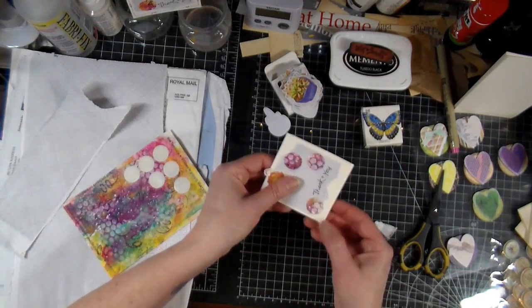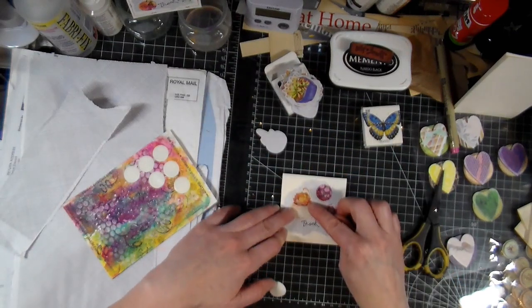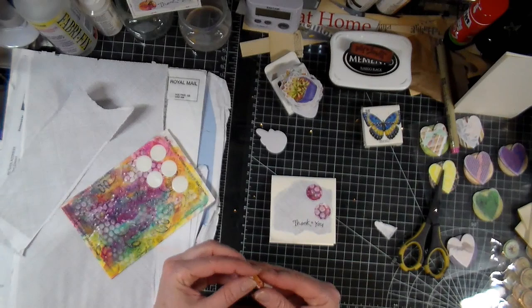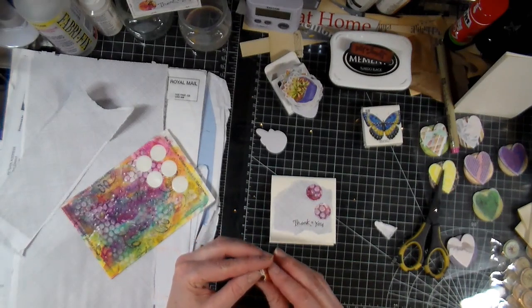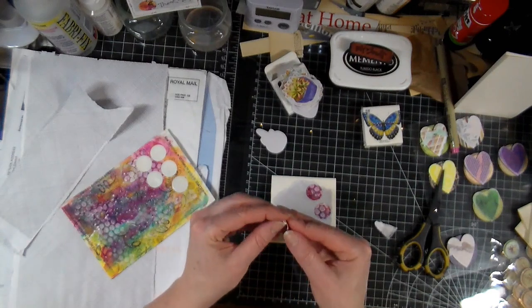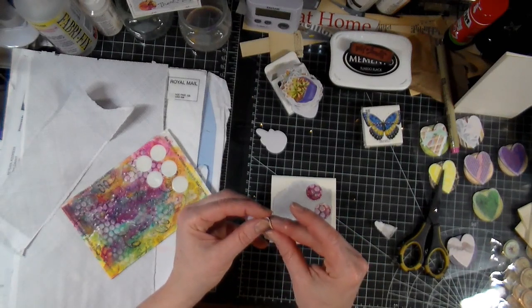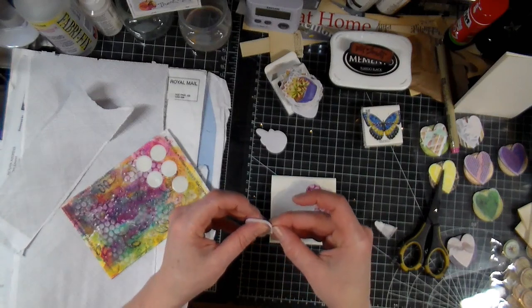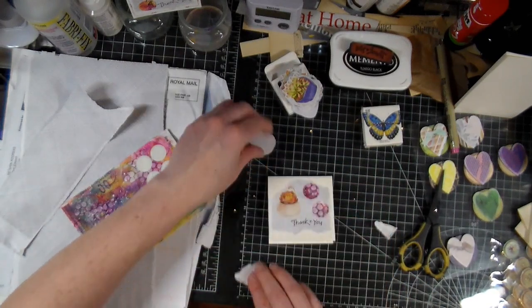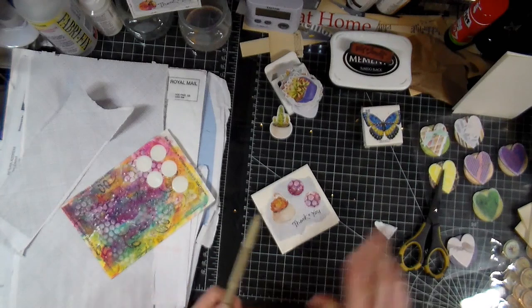Do I use this or leave it out and just put this one? Maybe I'll leave this one out. This is a case of having stuff you just don't want to use because you're hoarding it — so I'm glad I'm finally doing something with these stickers because they are very pretty, and it's kind of useless if I don't use them.